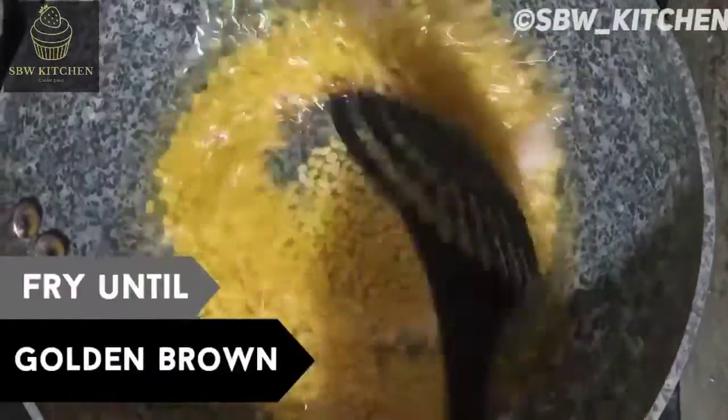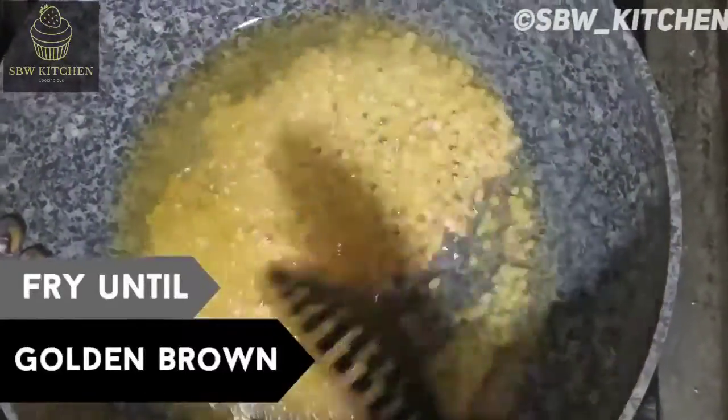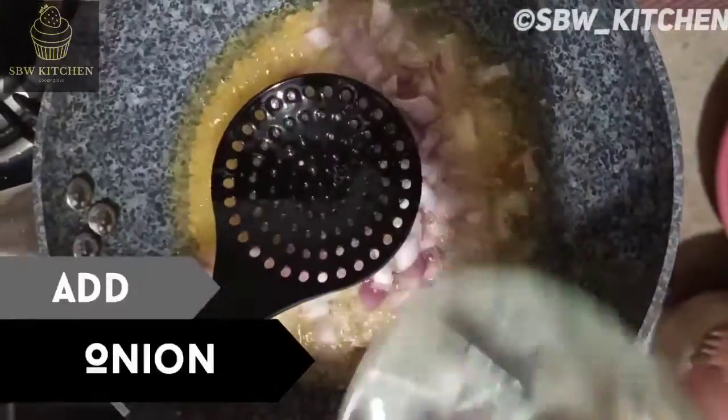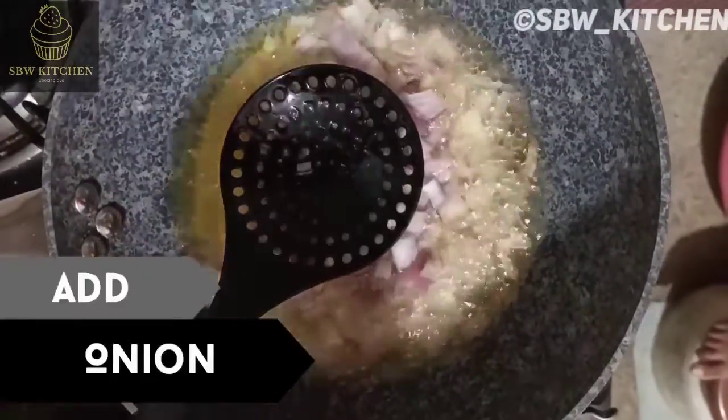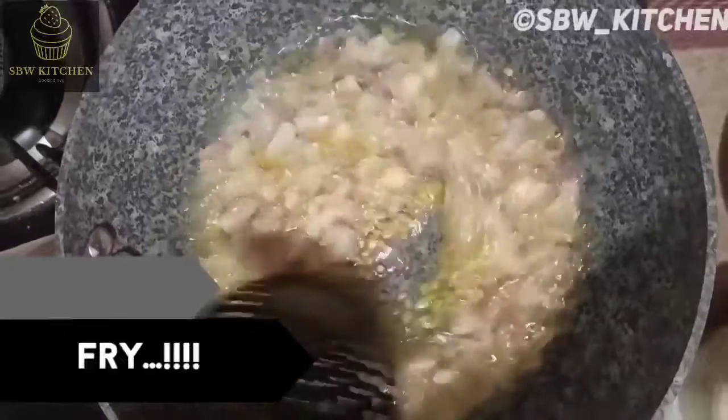I'll fry the moong dal until it turns golden brown. Now I'll add the onions and fry both together until they turn brown.